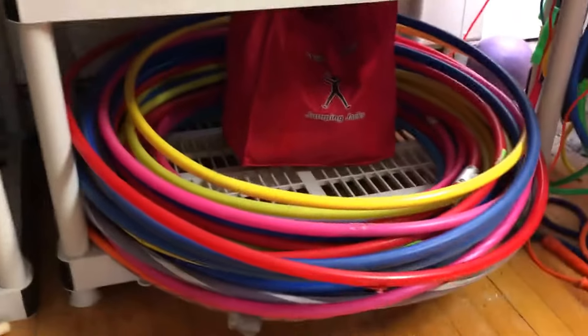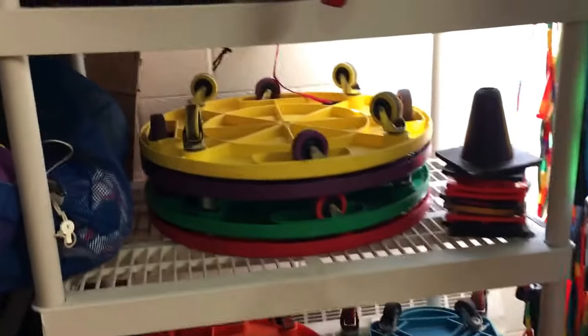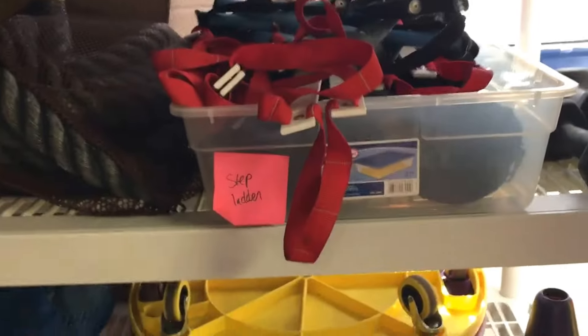We have our hula hoops and our nutrition bean bags in the middle. Scooters and cones, a fitness rack. We have our step aerobics, some bungee cords, some dumbbells, and a battle rope.